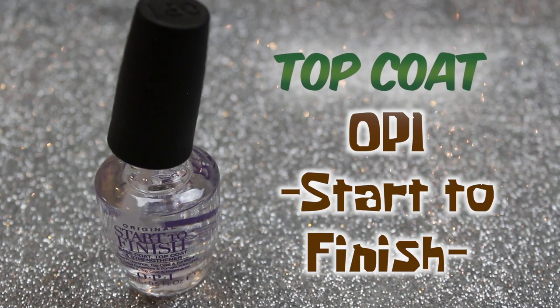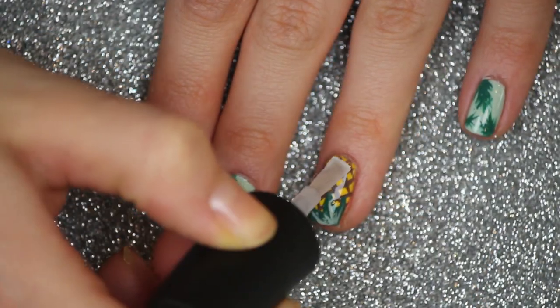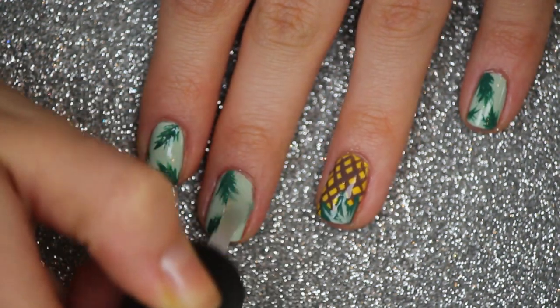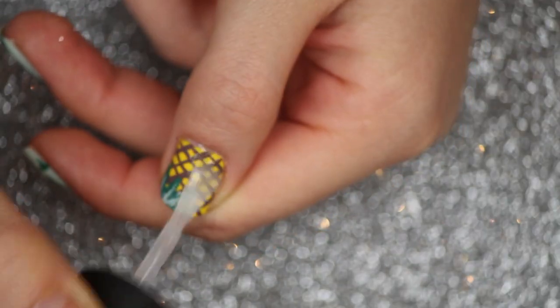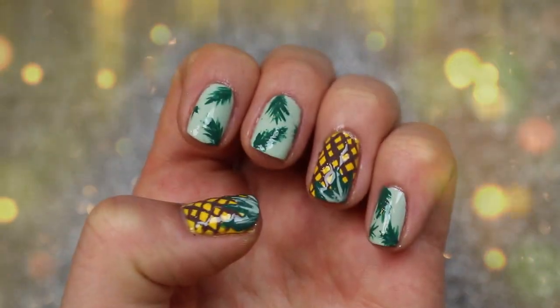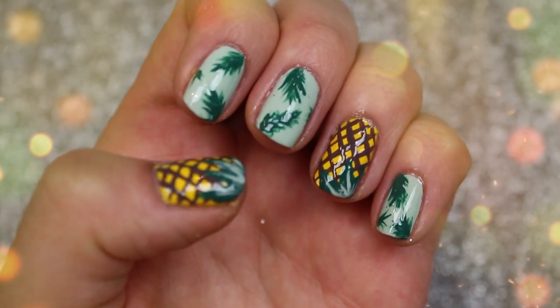Then we go in with the top coat and apply that on all of our nails. This will help to make sure that your design stays for as long as possible and your nails will not chip. And that is it for today's spring break inspired nail tutorial — I hope you guys enjoyed it and I will see you guys for a new video very soon!